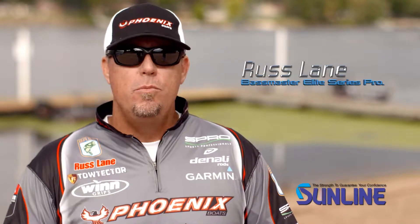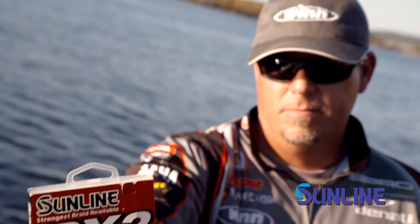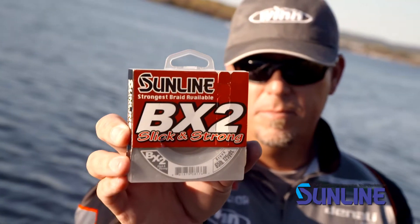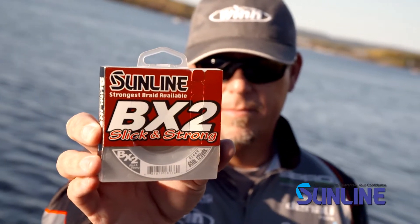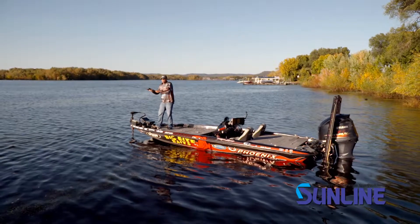Hey guys, Russ Lane here with Sunline. I want to tell you about the new braid that we've just come out with — it's the BX2. We were able to produce the BX2 at a lower price point than the FX2, which has been really popular for us, with some added features like a slick eight-strand round woven line.